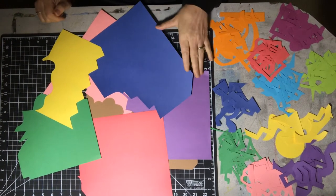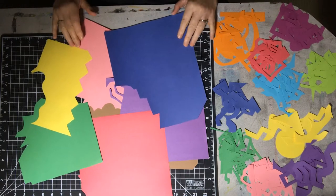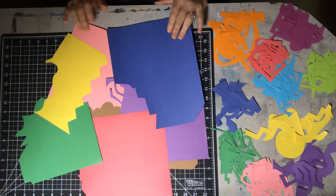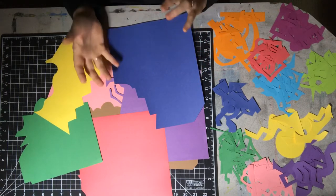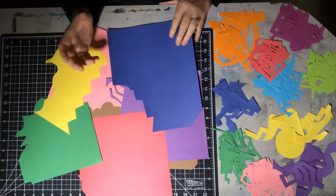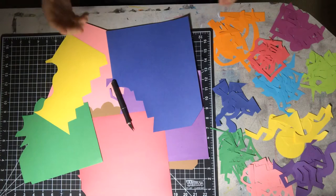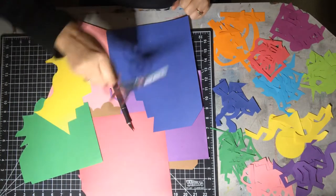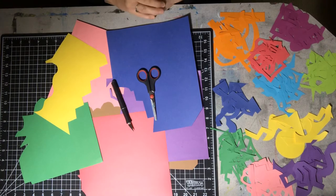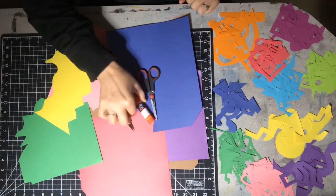Hello everybody, welcome to the art tutorial on using construction paper for collage. This is a really great exercise for kids — they can learn about the push and pull of color, how colors work off of each other, and use their imagination to create all kinds of different shapes. You can use scissors or an exacto knife. For this exercise, all you need is some construction paper, scissors, a glue stick, and a piece of paper to glue your project down on.